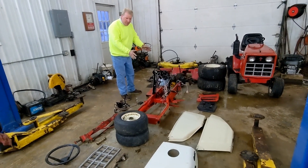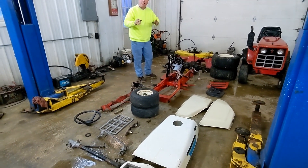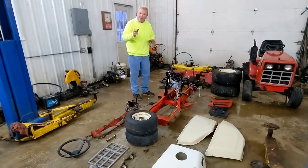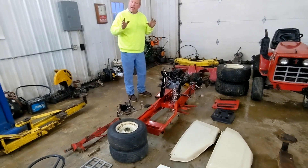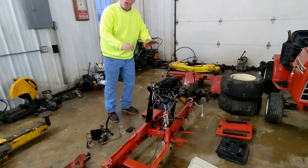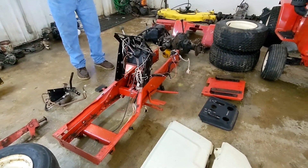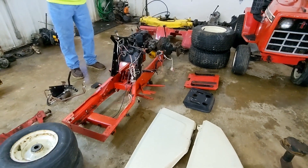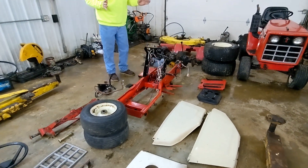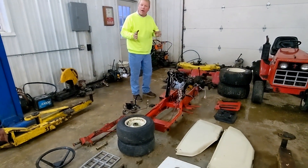I have a frame from a 782 and miscellaneous parts. My goal is I've always wanted a white hooded 782. I think to make them look really good, I'm going to have a red body and white hoods. This looks like a model kit, and every one of these items have been taken off one of my machines that I've had come in over the years. I'm going to build one from the ground up.